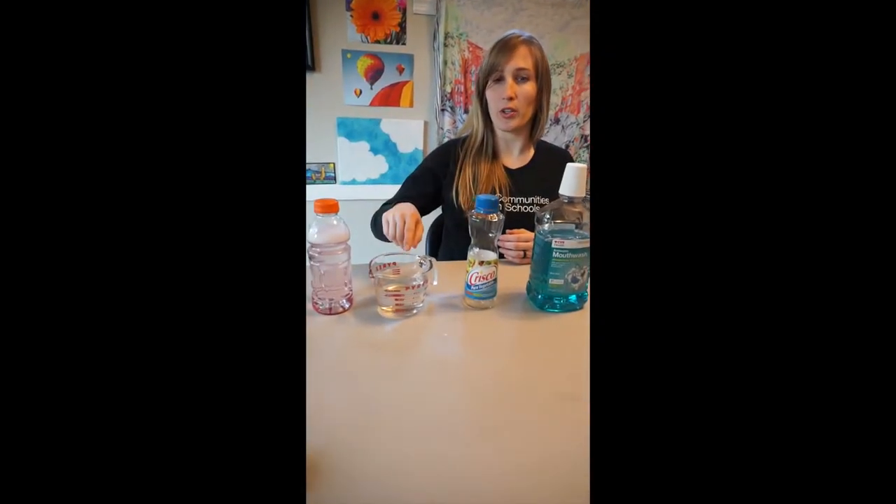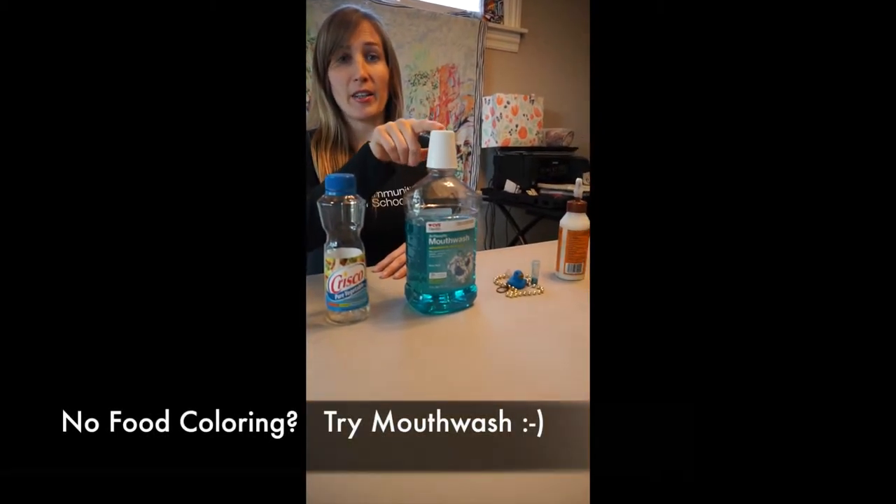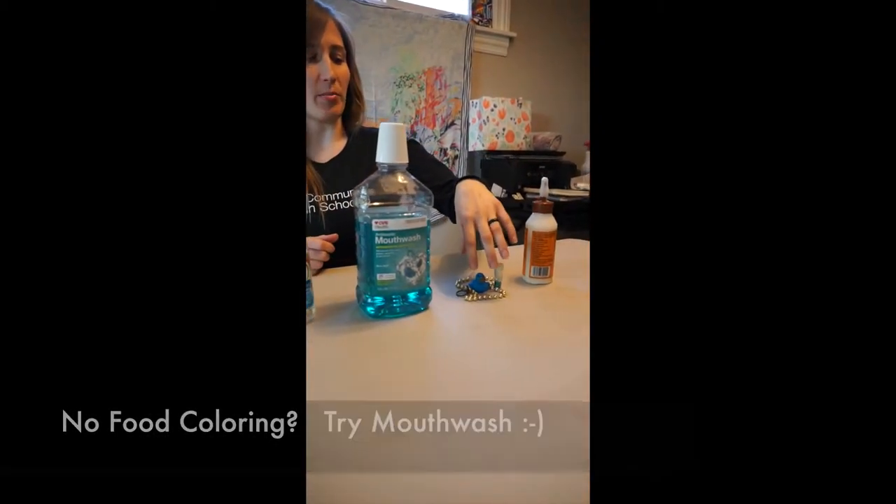Here is everything that you will need in order to make your simple sensory bottle. You need a basic bottle, water, some type of oil to make the bottle a little slow, something to add color to your bottle, and objects to put inside.